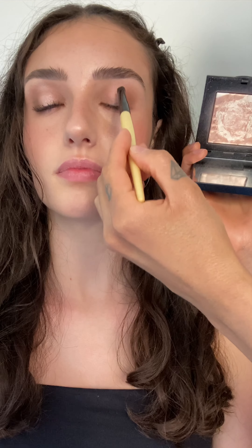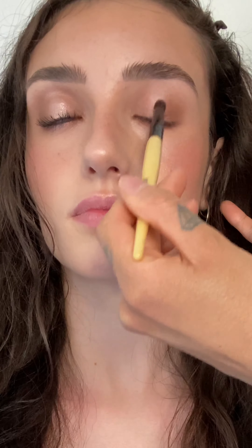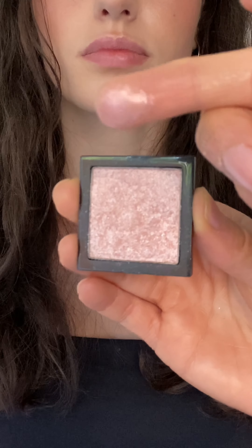To create that spotlight pop, I'm pressing pink glow highlighting powder in the gaps on the tops and bottoms of her eyes. A pro tip is to spray a little setting spray on the brush to intensify the colour payoff. Layering ballet pink sparkle for the extra glam.